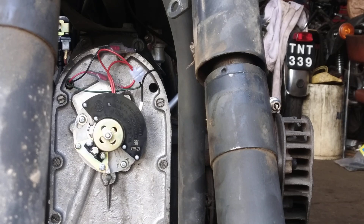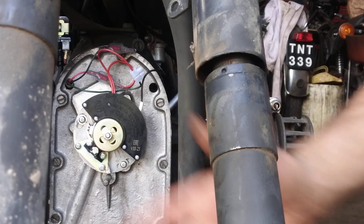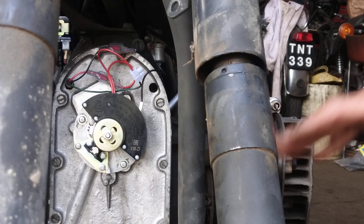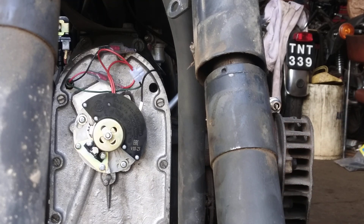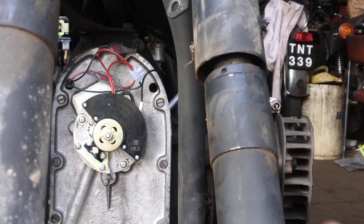There was a bit of guesswork involved — you can't rock the engine, unfortunately, you can only turn it one way unless you take the gearbox off. I'm confident that's near enough top dead center, because you end up doing it by ear anyway. There are no timing marks you can line up to; you just have to adjust it by ear and by riding it. Now if we put the ignition on...